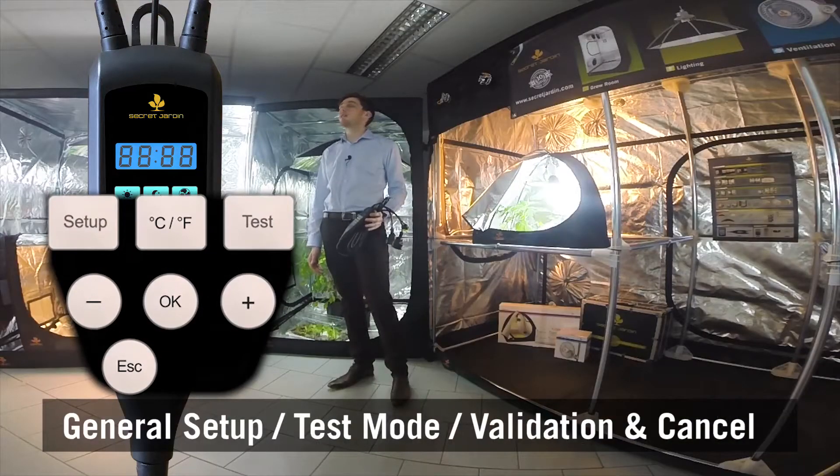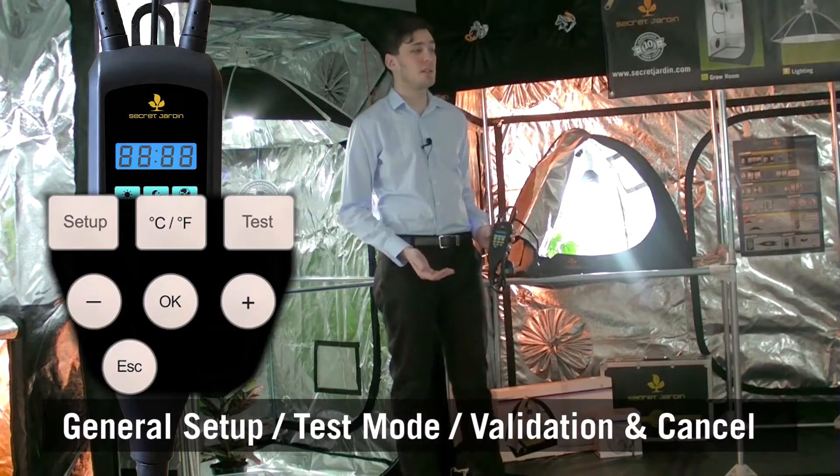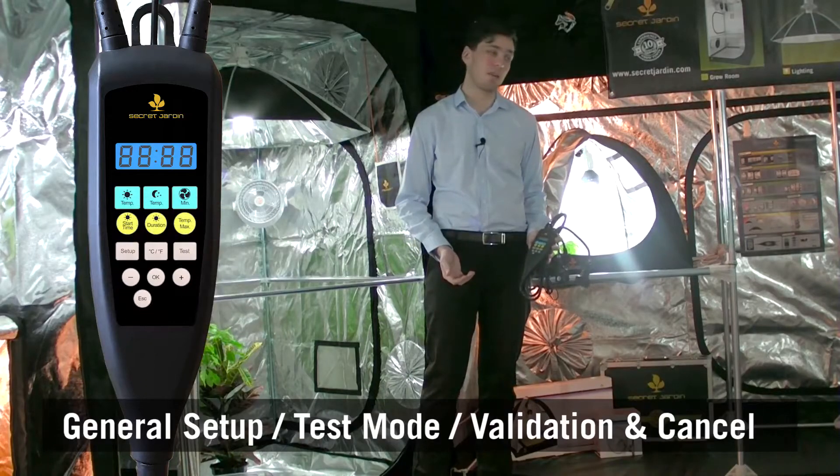Finally, you have access to some general setup: test mode to check the power functioning of light and fans, and of course, validation and cancel buttons.